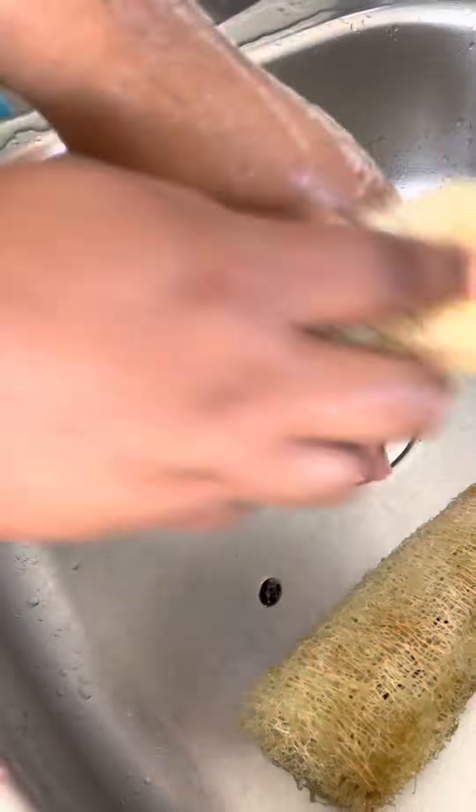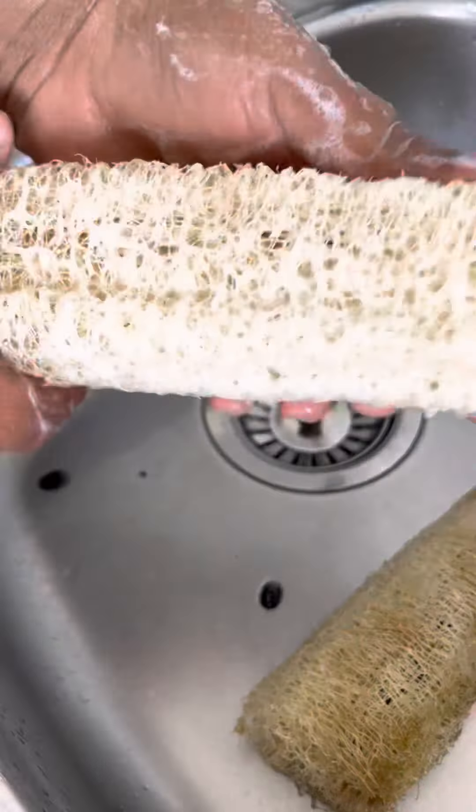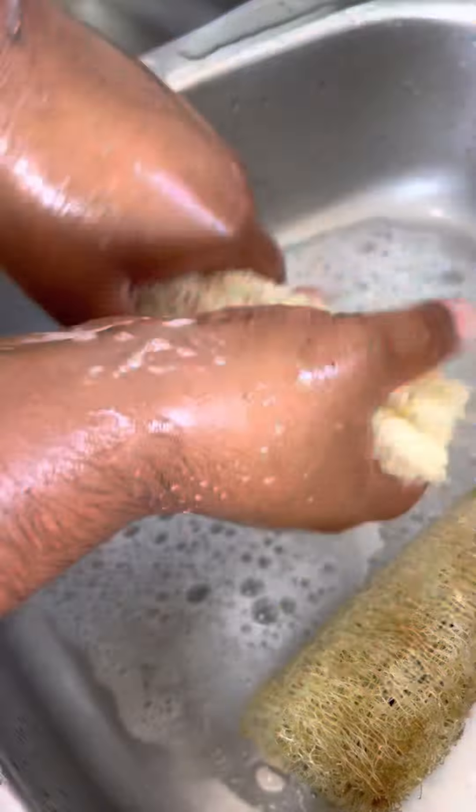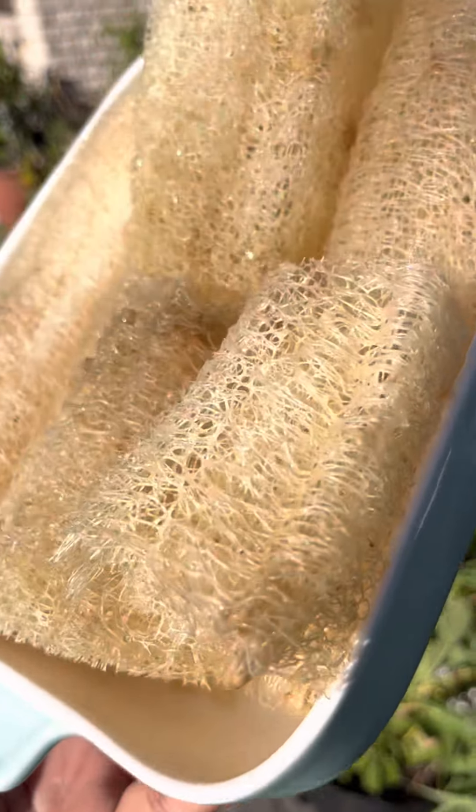You could use them to wash your body, you could even use them in the kitchen to wash your plates and glasses. I've even seen videos on TikTok where people have made slippers from this loofah because of its sponginess.